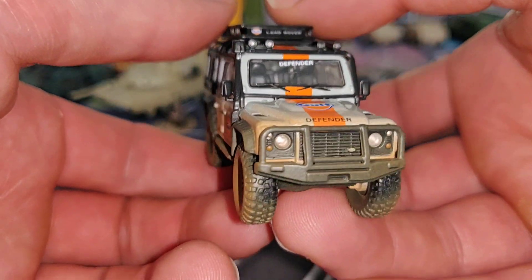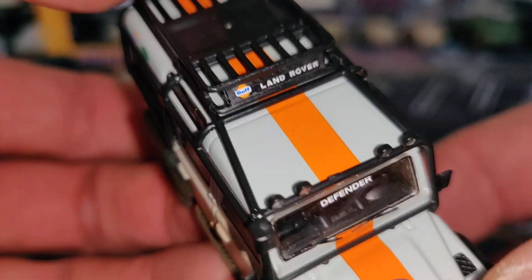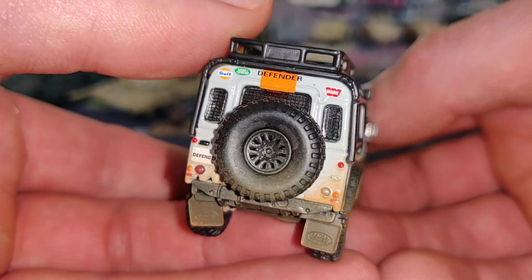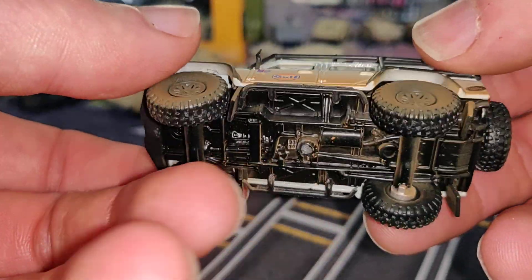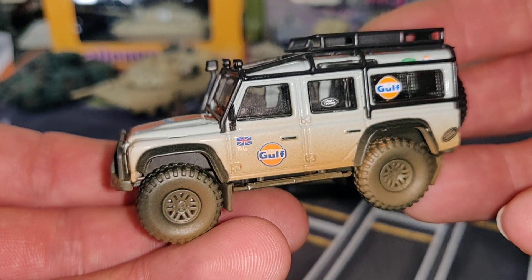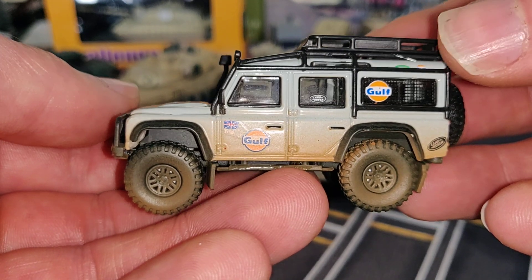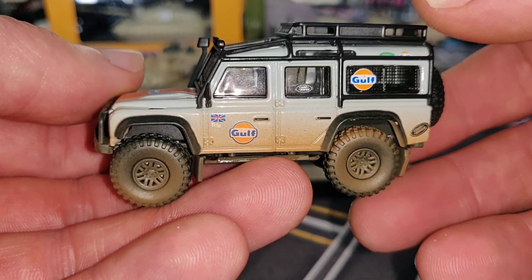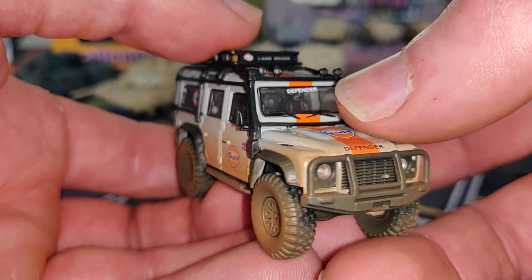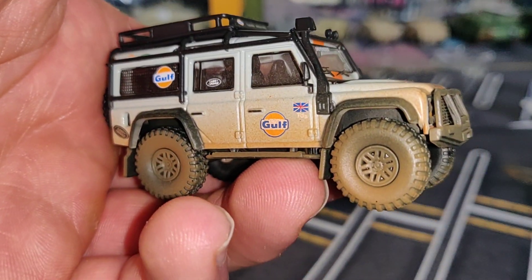Very cool car. I hope you enjoyed the review — thank you for watching and don't forget to like and subscribe if you haven't already. If you want to see some extra photos of this beautiful Land Rover, check my Instagram @digasdude_YouTube. I'll place a link in the description. Have a nice day and see you later, bye!